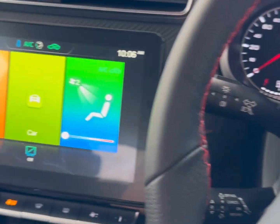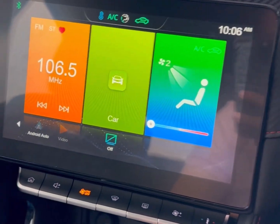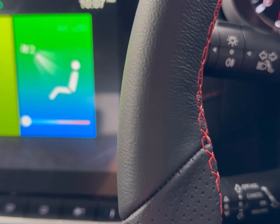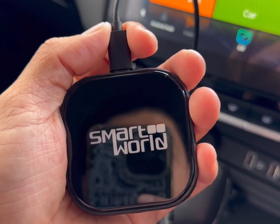Hi, this is David from SmartWorld. We're in an MG ZST and this car only comes with wired Android Auto, so we're going to enable wireless Android Auto with the AA wireless adapter from SmartWorld.